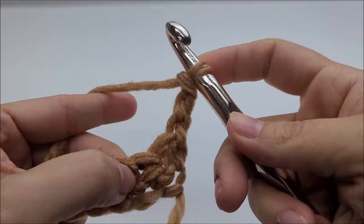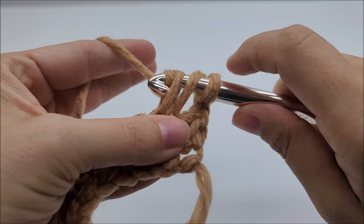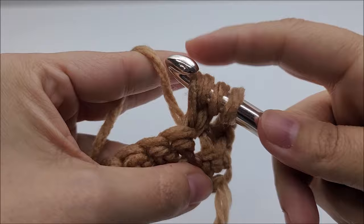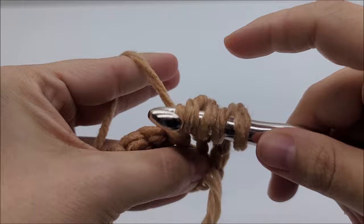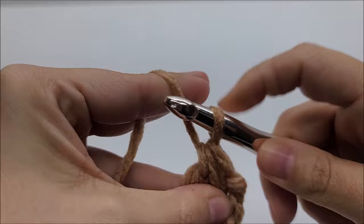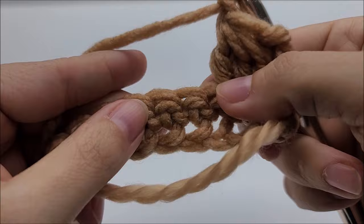Not in the very first stitch — that's what the chain three is taking the place of — but in the stitch right after. Yarn over, go into that stitch, draw up a loop, yarn over and go through the first two loops. We want to do that three times total. After all three times you'll have four loops remaining; yarn over and go through all four loops, then chain one.